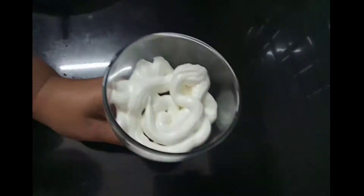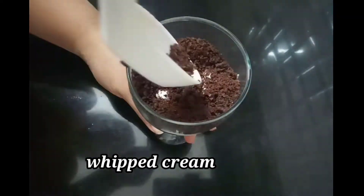You can also put it in the refrigerator and put a nice lid on top to set.